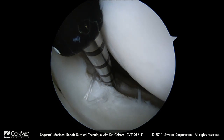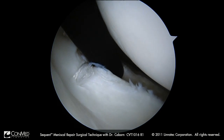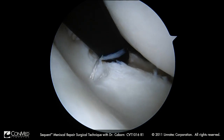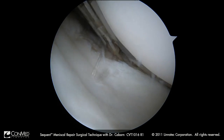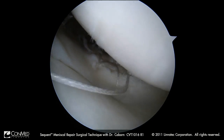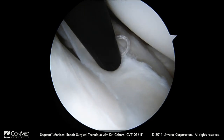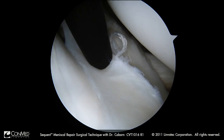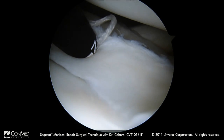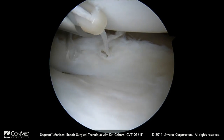In freewheel mode, I want to miss the popliteal tendon, so I go through, pierce. Since we have switched portals, make sure to activate the trigger, fire, and I like this to be facing down as I come out. Remembering I am in freewheel mode, I think about where I am going next — probably about here. I come back, give myself a little slack, then go in, penetrate, rotate two revolutions to lock my cleating system, activate my trigger, and fire my implant. Coming back, and you can see my suture in position.